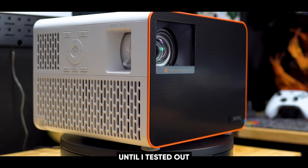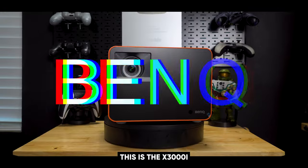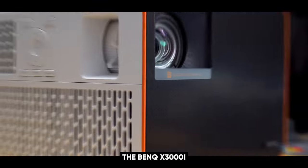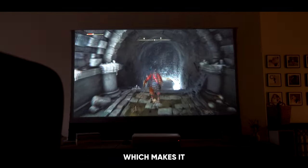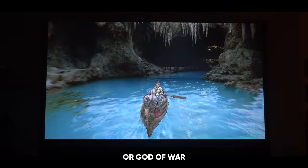I thought gaming was just not made for projectors — at least that's what I thought until I tested out this product made by BenQ. They made a gamer's first projector specifically made to play video games: the BenQ X3000i 4K gaming projector. It delivers stunning 4K resolution, making it perfect for gamers who want to enjoy high-quality visuals of AAA titles like Elden Ring or God of War.